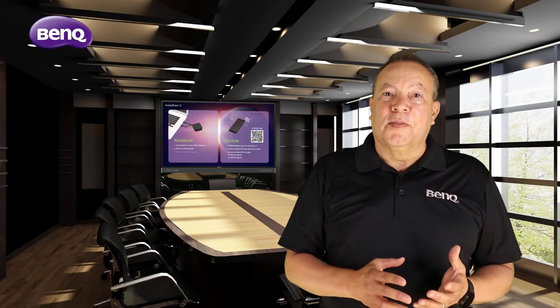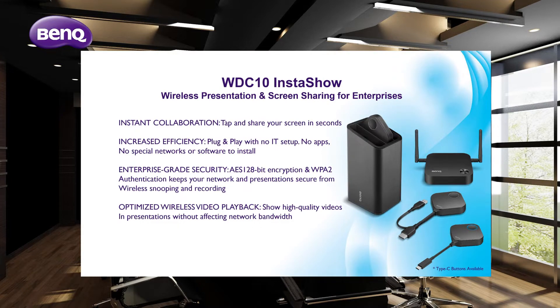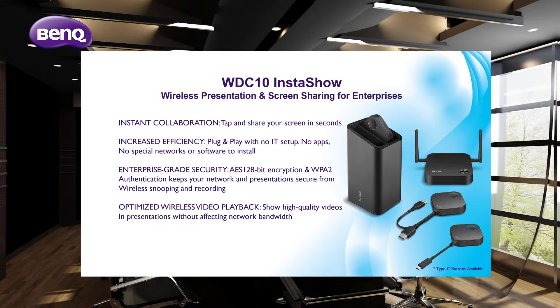There are three models of BenQ InstaShow to choose from. The WDC 10 is ideal for applications with no touchback functionality, such as projectors or large-screen television sets. Button choices for the WDC 10 include USB Type-C and HDMI.